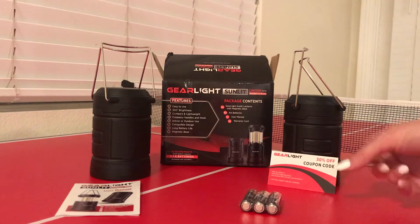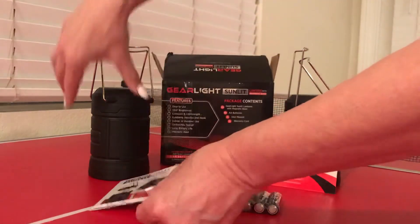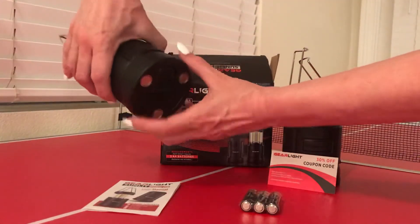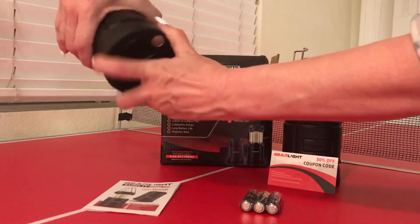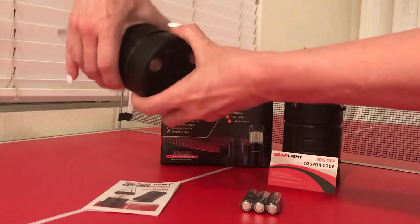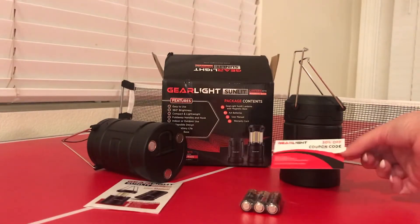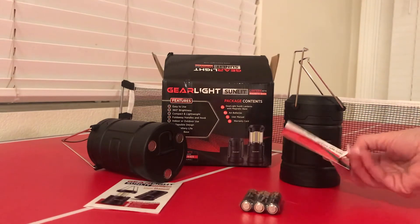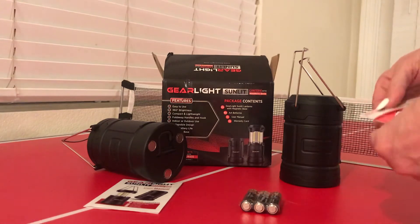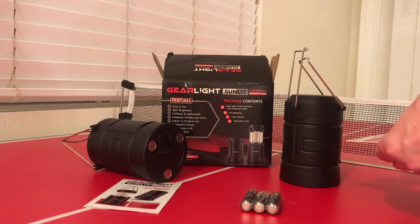You get a little instruction manual with it. Here's how you put the batteries in — you unscrew it, lefty-loosey righty-tighty to close it. It comes with a 30% coupon code if you like their stuff. And if you want to return it — you won't want to — but if you contact them within a year, they'll send you a free replacement or a full refund.